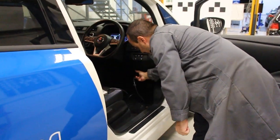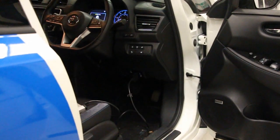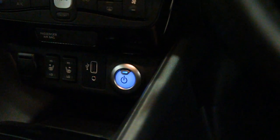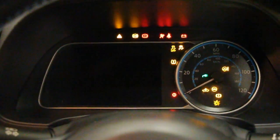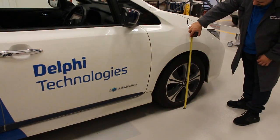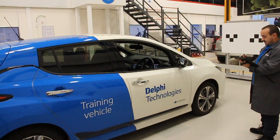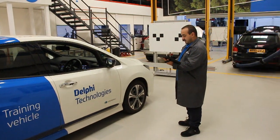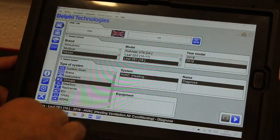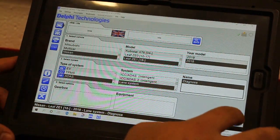Now we're set up, it's time to calibrate. Plug in the DS interface into the OBD port and switch on the ignition. Begin by measuring the distance from the floor to the wheel arch, as we will need this measurement shortly. Select the vehicle and choose ADAS from the category list. As we are calibrating the camera, we have selected lane system.